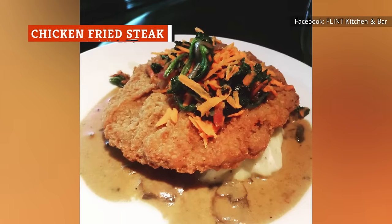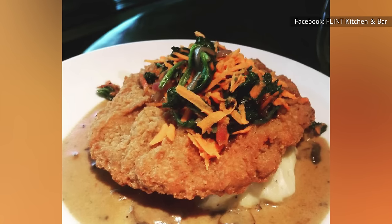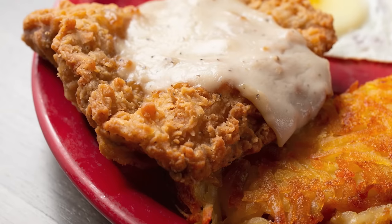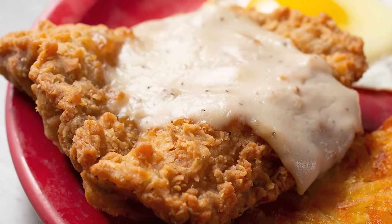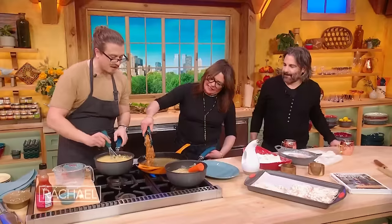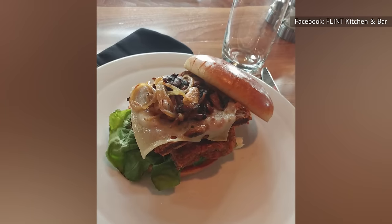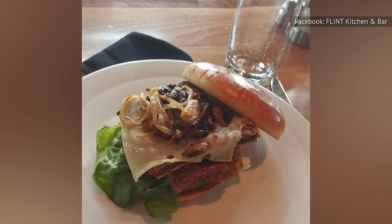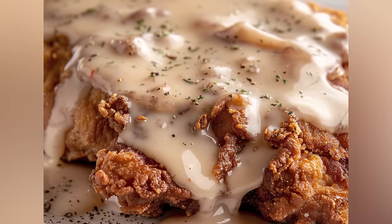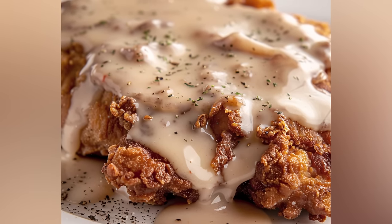When it comes to Southern comfort food, it doesn't get much better than chicken fried steak. However, whipping up this dish for yourself can prove tougher than you might think. Breading and frying the steak is straightforward enough, and making a white gravy is also pretty easy. But where the challenge really lies is in making a chicken fried steak as delicious as the kind you'd find at a restaurant. Fortunately for you, we went straight to the experts to discover their insider secrets.